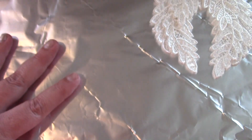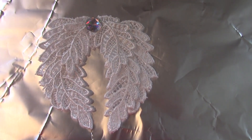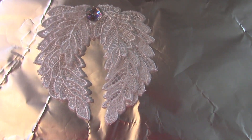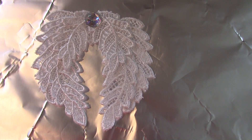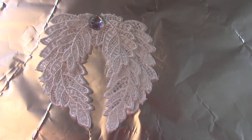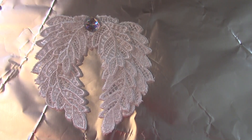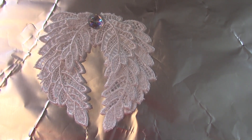Now this is the start of the next phase. As you can see, I have stacked three on each wing, and then I was just playing around with the idea of maybe using a jewel at the top. I'm not sure about that yet, but I did want to just let you know where I'm at in the process.